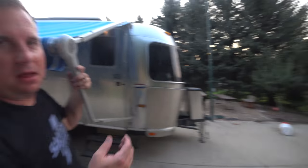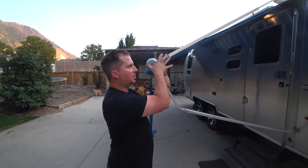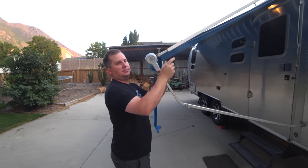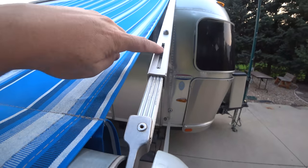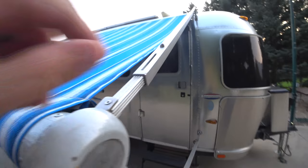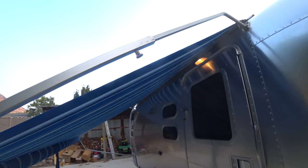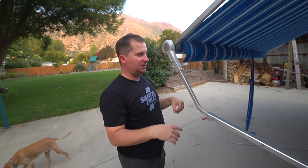Let's go do it on the other side. What this is going to do is prevent this from just rolling up on itself — it's going to lock it in place, and then we'll adjust the height. Right here you can see our spring tension. We're going to pull this in until this pin clicks in. Popped right in. That's it — the rest is easy.